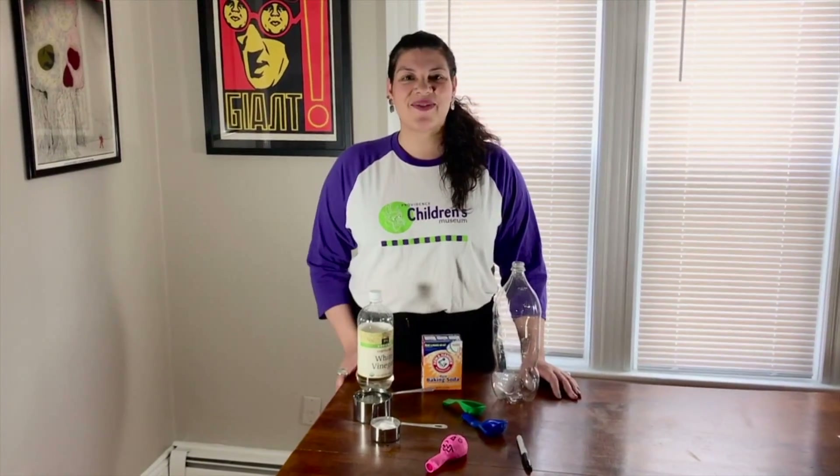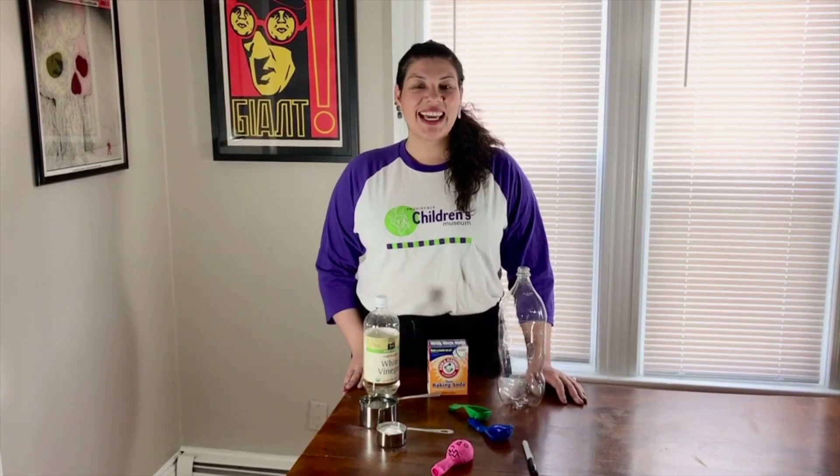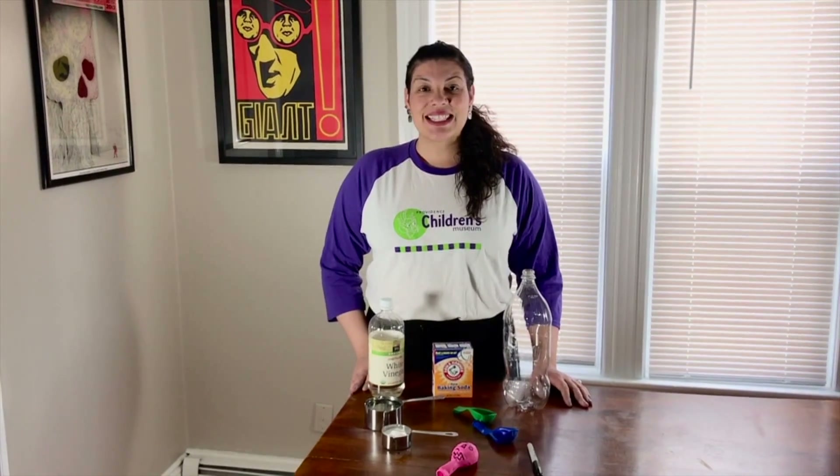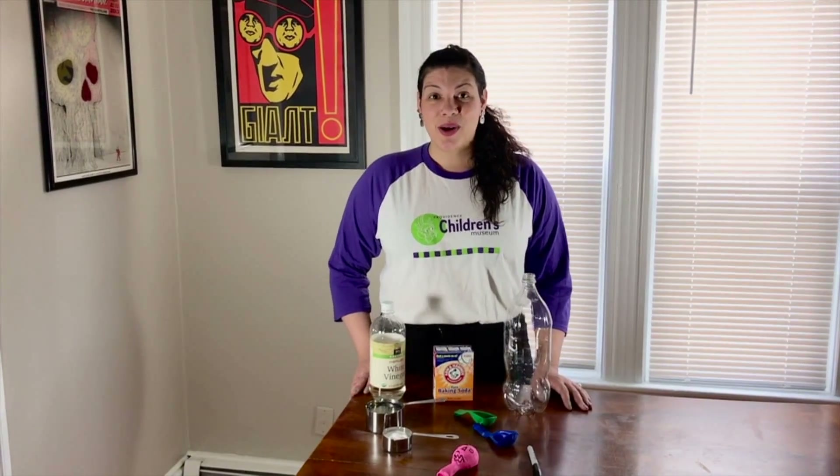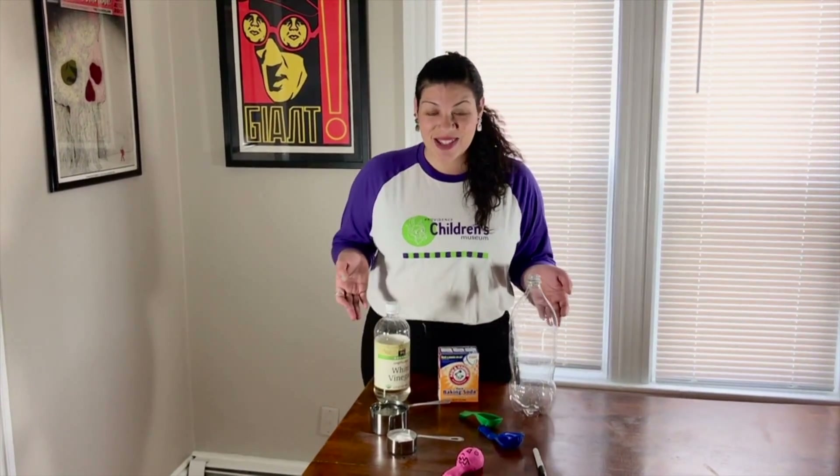Hi Providence Children's Museum friends! My name is Shayna and I am an educator. Today I'm going to show you how to inflate a balloon only using these household items.